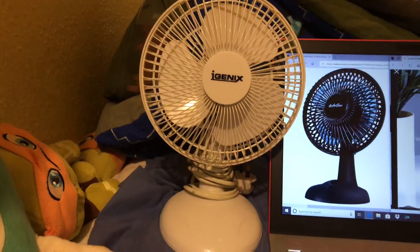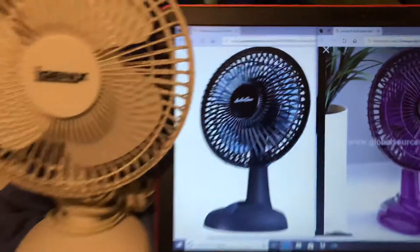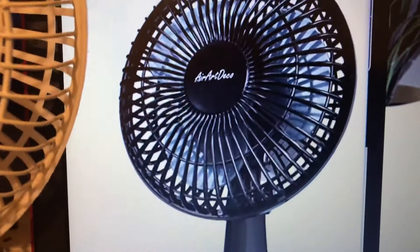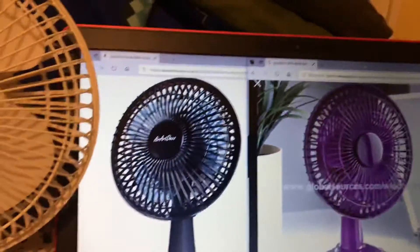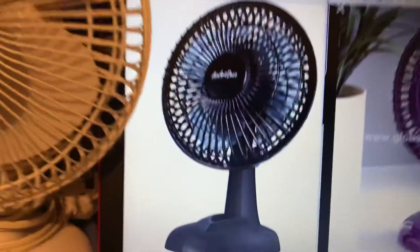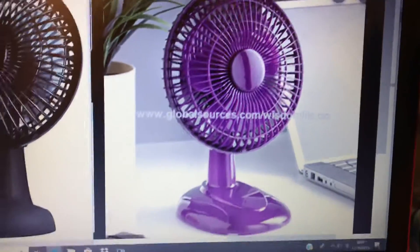I'm planning to see if I can get a couple of other colours to add to my collection, because I found this one here — the Air Art Deco black one — on my laptop. I managed to get this black Air Art Deco one up on the laptop, and I've also managed to get this purple one up on the laptop.